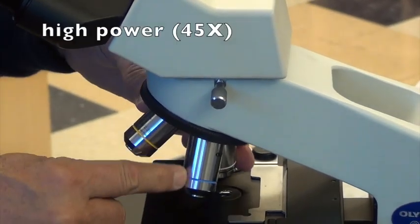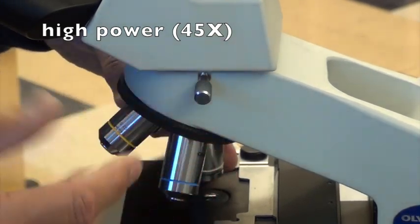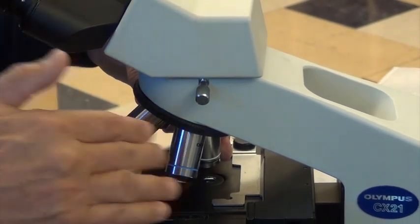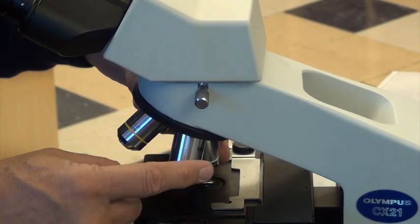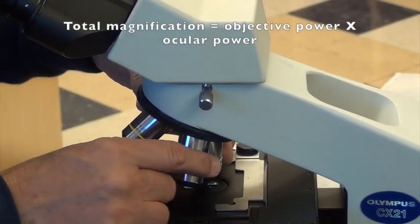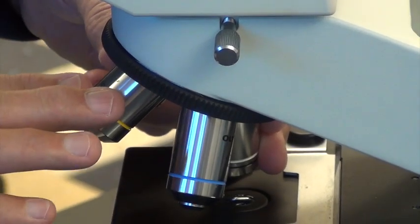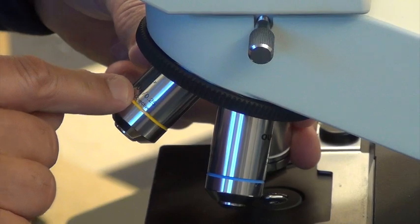Next in line is the high power objective, which is generally 40 or 45x. By that I mean times whatever the oculars are, which is 10. So in general, your total magnification is arrived at by multiplying the objective. You can see what the power is written on each of these — if you forget, just get down really close to the microscope and engraved in the objective it will tell you its magnification.